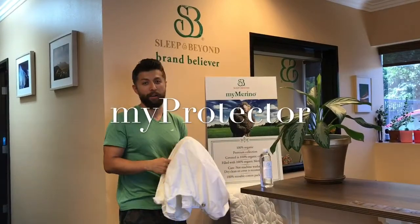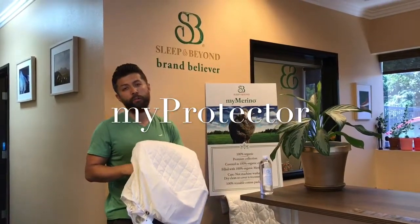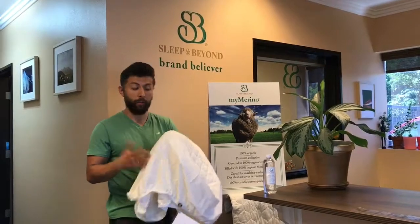Greetings! Today I'm going to be talking about our MyProtector, a 2-in-1 mattress protection for your mattress — for any mattress.